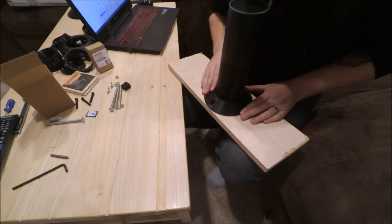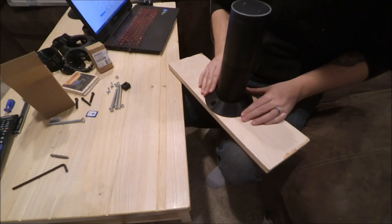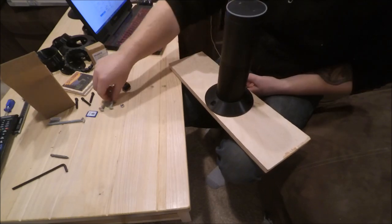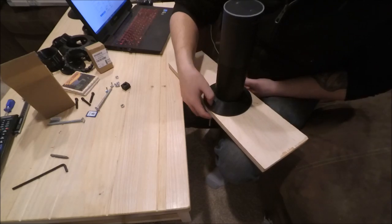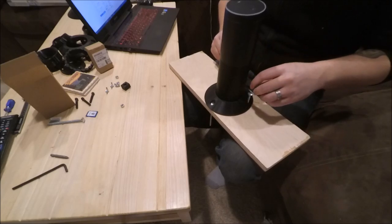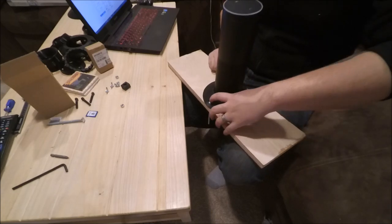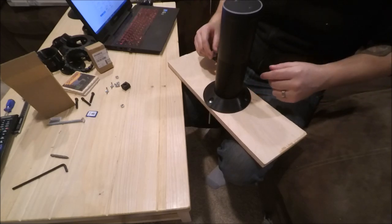Just line it up on the three holes. You'll want to use one size bigger than a quarter inch — if they have it, just do a 64th bigger; if not, a 32nd bigger is fine. But you don't really want to use a quarter inch drill bit, because you'll just make the hole too tight, especially if you're cutting drywall, and then your bolts are going to rub on it and just kind of pull the drywall away.